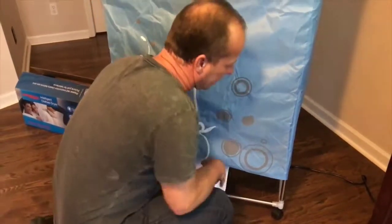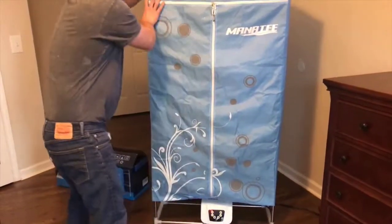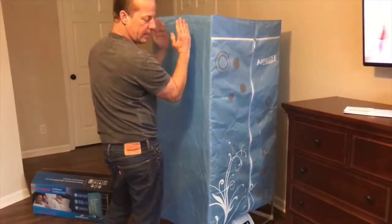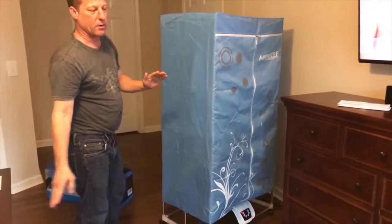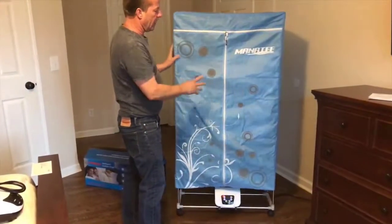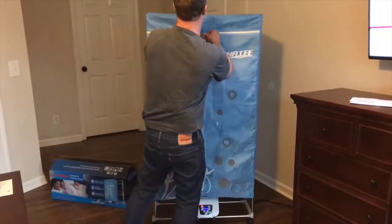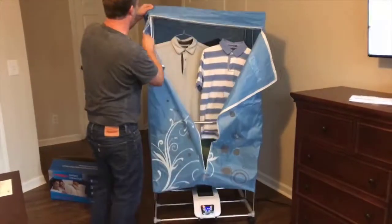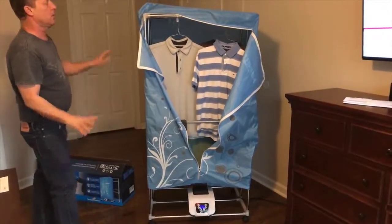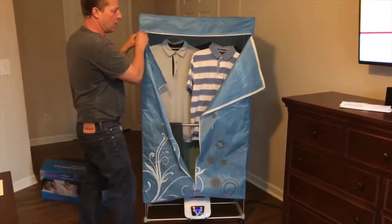It's super portable — it'll even collapse. I'm not going to do it with clothes in it right now, but you can collapse this thing and slide it up under your bed. Or if you're going to move, going on vacation, or have an RV and want to take it with you, you can just take it apart — pull the cover off, fold it up, take the poles down, and put it back in the box. But it's a neat little dryer. It definitely will dry your clothes.